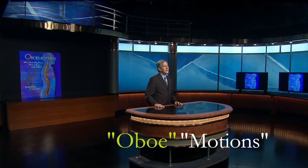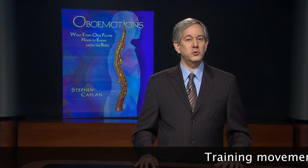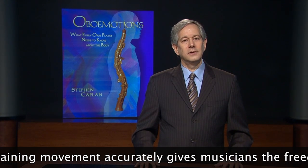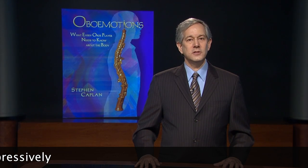I wrote a book called Oboe Motions that explains the various ways oboe players need to move. I could have written the title as two words, but instead I linked the two words together and created a new word, 'oboetions.' Hidden in this new word is the all-important word: emotion. Emotion is sometimes described as moving the feelings. Good oboe playing must access both kinds of movements — emotional and physical movements. They are inseparable. The word 'oboe motions' forever links players' emotions to their physical motions.